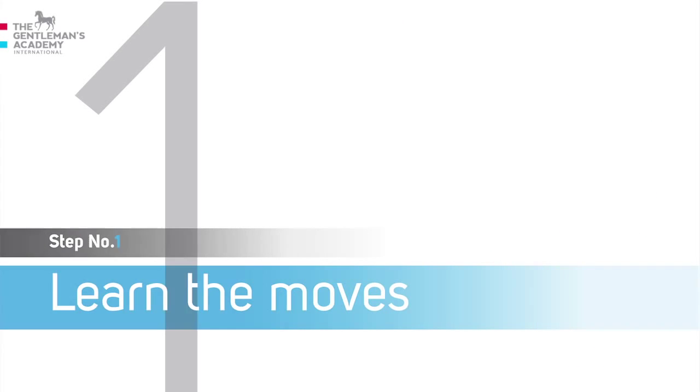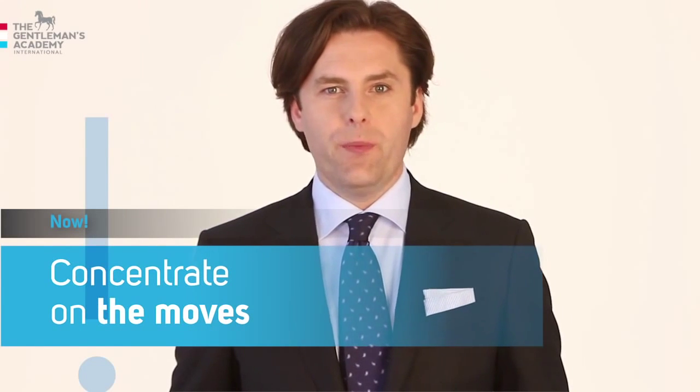Step one: learn the moves. At this stage, don't worry about the final lengths of your tie or other details. Just concentrate on the moves.